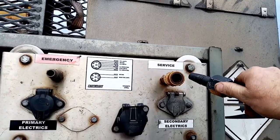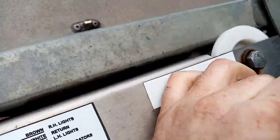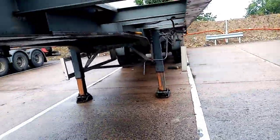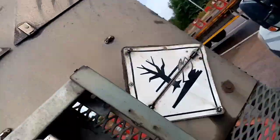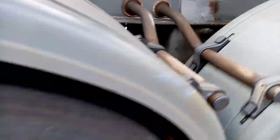Right then guys, so if I put a service line in here — just push right there — you can push it back again. There you go, you can hear it. There you are guys, it's plugged in. You can hear it venting at the bottom of the valve there.